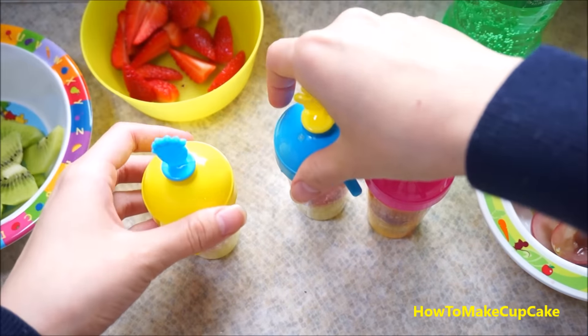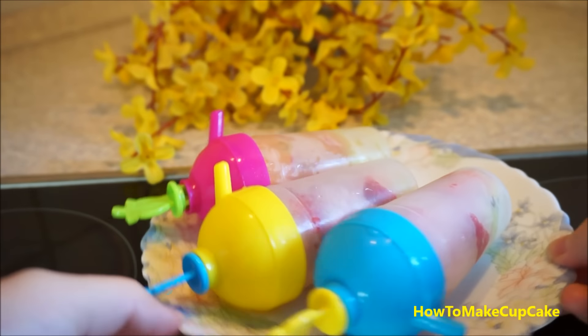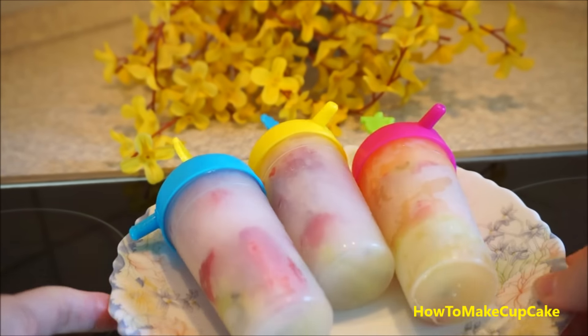And now put them in the freezer. This might take up to 10 hours in the freezer.